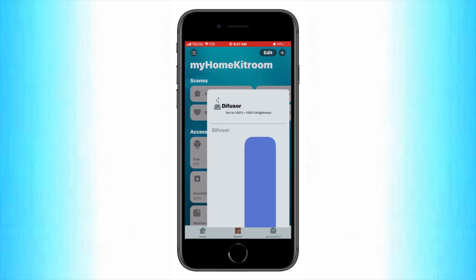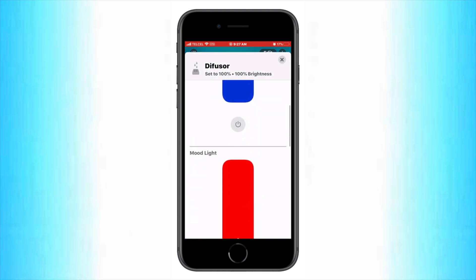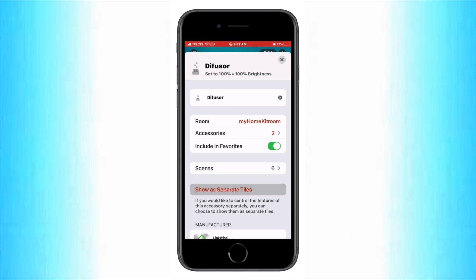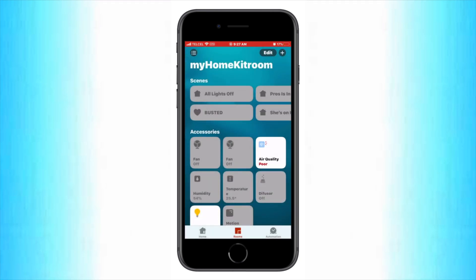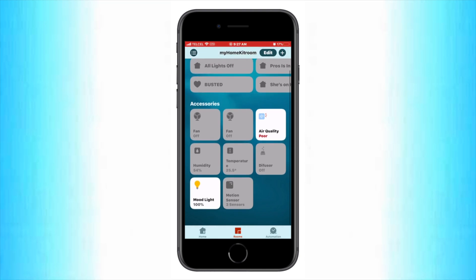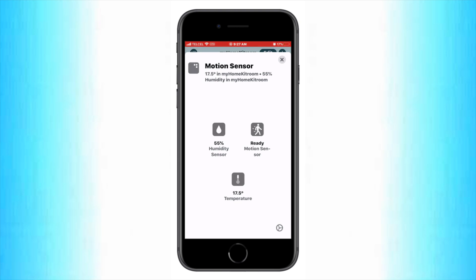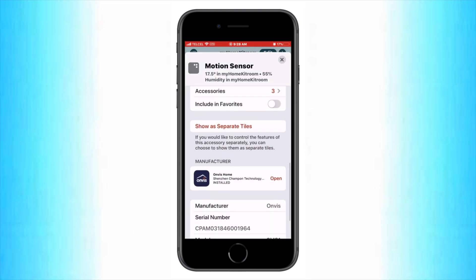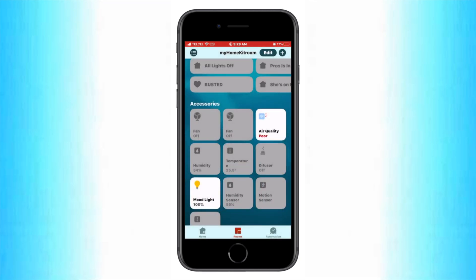We'll go ahead and do the same for our Vocalink flower bud. We'll swipe up and tap 'show as separate tiles,' and voila, we have our humidifier and our mood light now exposed separately. Let's go ahead and do the same for the Onvis sensor. We'll go to the settings and tap 'show as single tiles.' As you can see, they're all now separated — we have the individual motion, temperature and humidity sensors all available there.